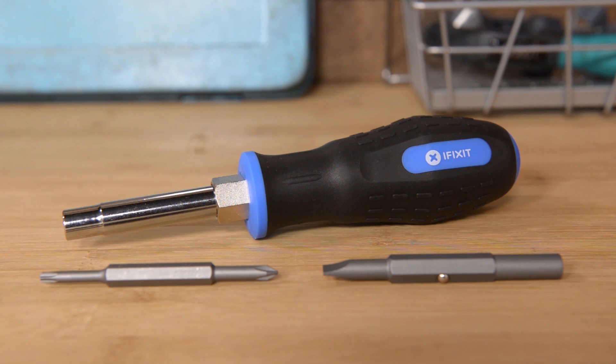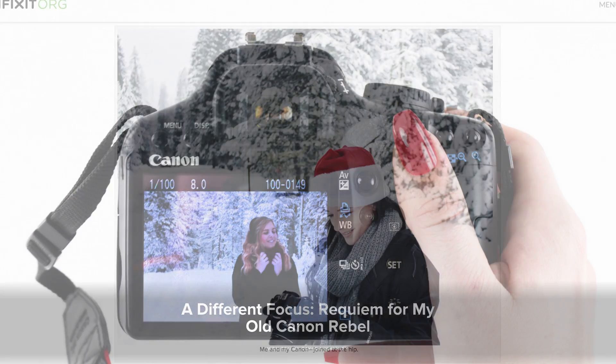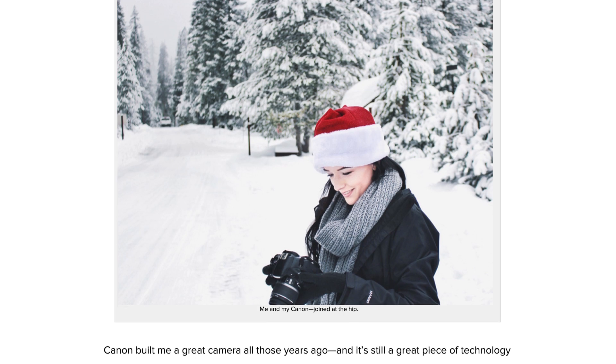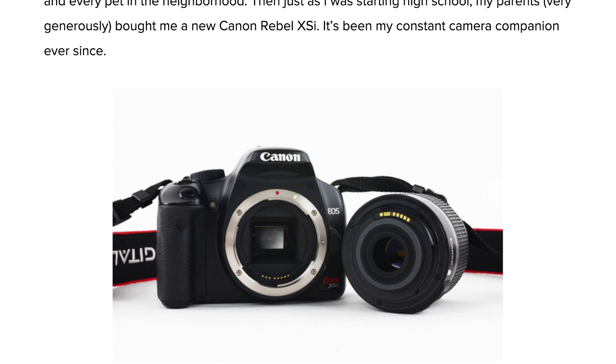Pick up yours today at iFixit.com. Over at our blog, we have a great story of a girl and her camera, written by our very own outreach strategist Taylor, who penned a tale I'm sure we can all relate to of finding that one electronic device we would be devastated to lose. For Taylor, it's her nearly decade-old Canon Rebel XSI.